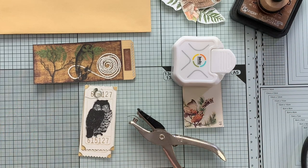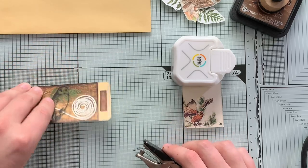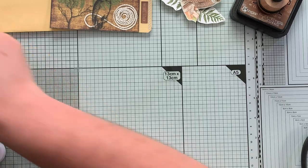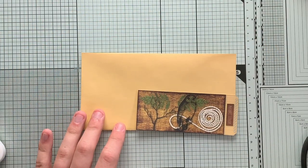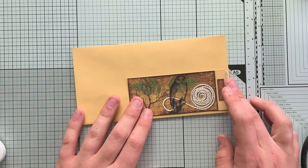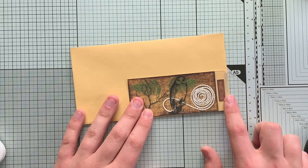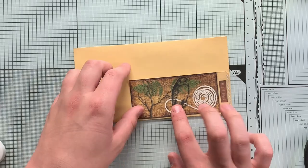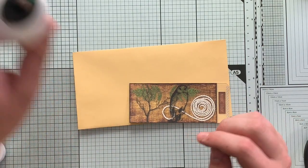Let's go ahead and clear a couple of these things out so we have a little bit of space. First thing I want to do today is make a tuck spot on this envelope. What I'm going to do is glue down this edge and this edge down here to make a little tuck spot.